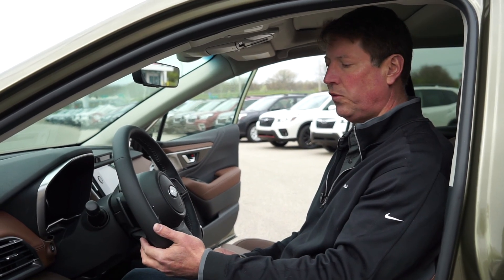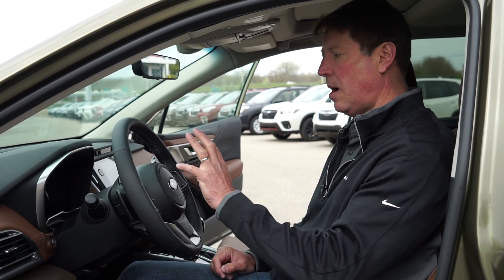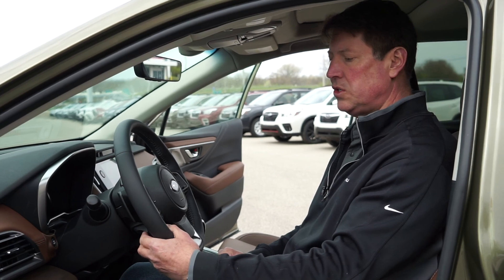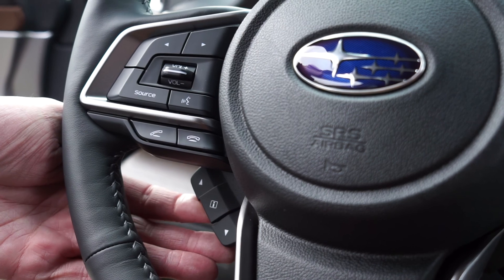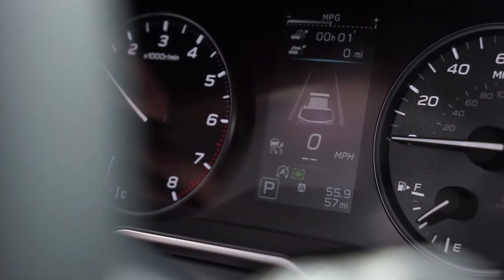Below that, we have controls for our information screen in the center between the tachometer and the speedometer on the instrument cluster, which allows us to manipulate some vehicle settings. There's an up arrow, an I or enter/information key, and a down arrow, so we can sequentially scroll through our options.